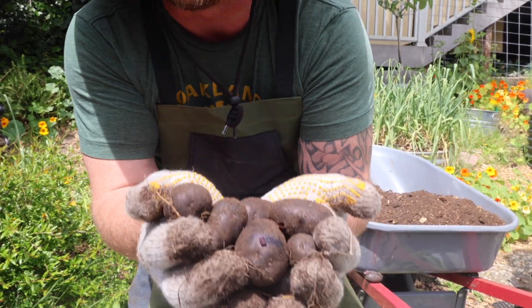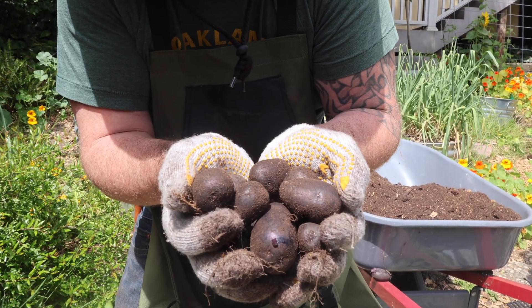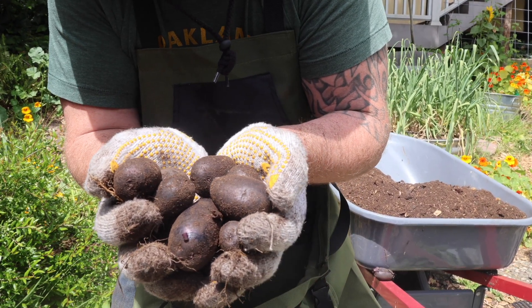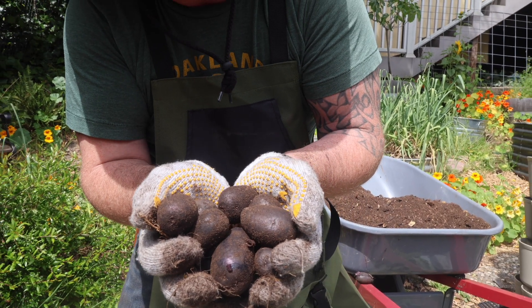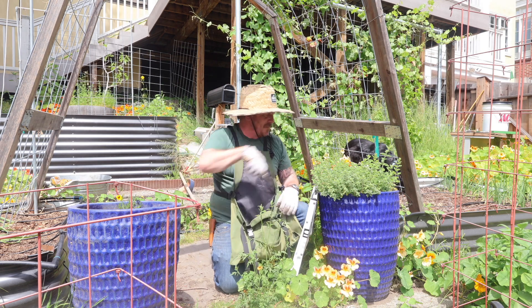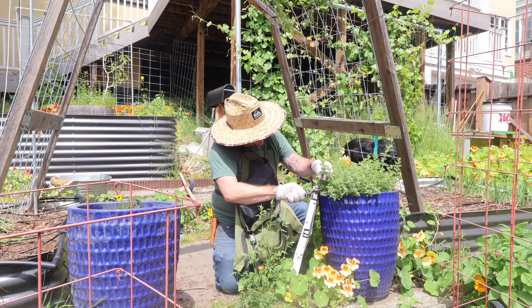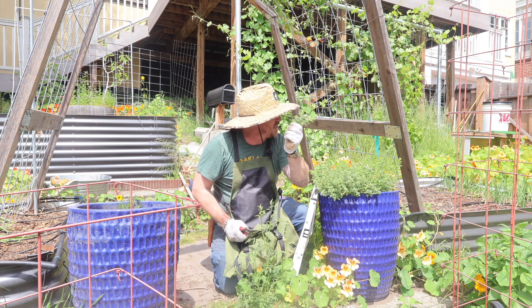Check out these beautiful purple potatoes — not a ton but more than enough for dinner for me and my family. Going to roast them with some herbs. I'm going to take a few sprigs of oregano. Smells great — as long as we're going to do a dish from the backyard.